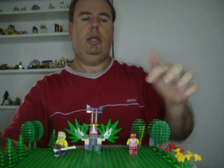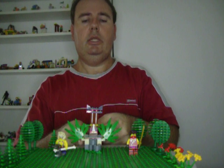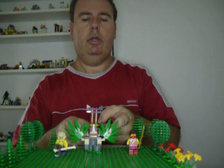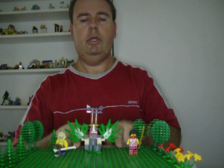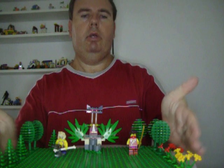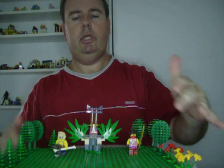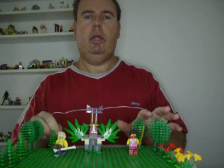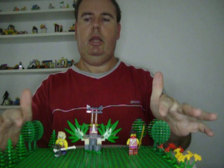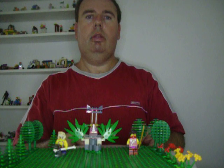Now I'm going to show you the full set. As you can see, you get Kai and Krait, one of the Serpentine Warriors, and you also get the Jungle Trap with moving parts, and with a bit of a MOC that I made of the plants and trees — I've used pieces from the new Lego road plates, and the rest of the trees I've used from the old Lego.